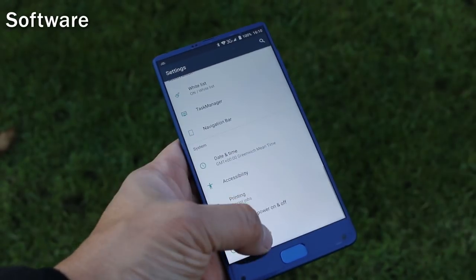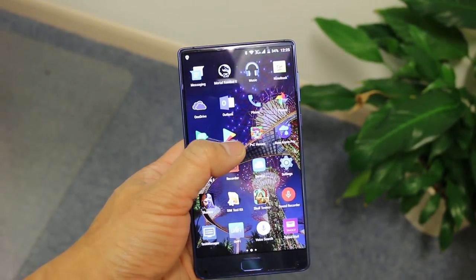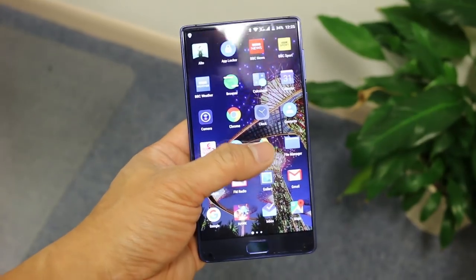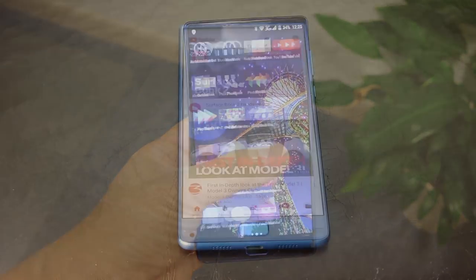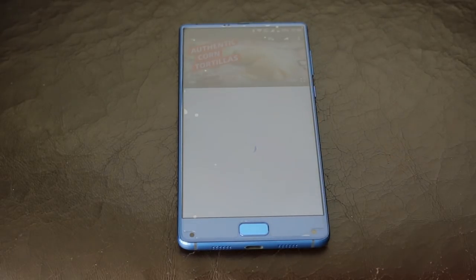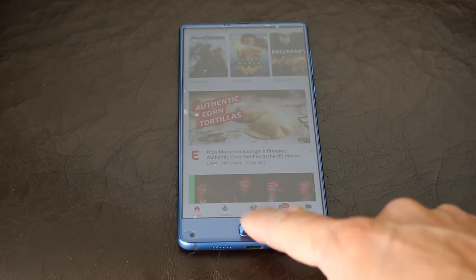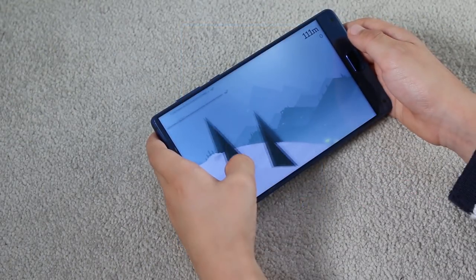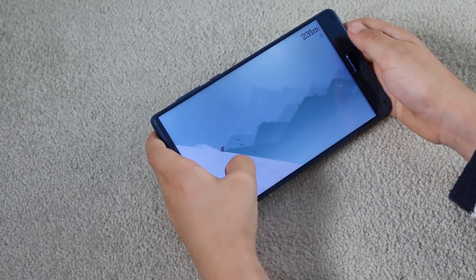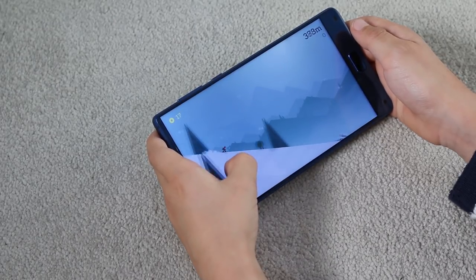The Elephone S8 runs a clean version of Android 7.1 with minimum UI bloatware. You can install the Google Now or Microsoft launchers from the Play Store if you want more functionality. The S8 has a feature called DuraSpeed, which boosts performance by restricting background application activity. Gesture-based controls allow you to take screenshots and start the camera. Videos can be enhanced by configuring clear motion that stops video judder. It's nice to see Elephone released a couple of updates during testing, and hopefully Android Oreo will be released in the near future.